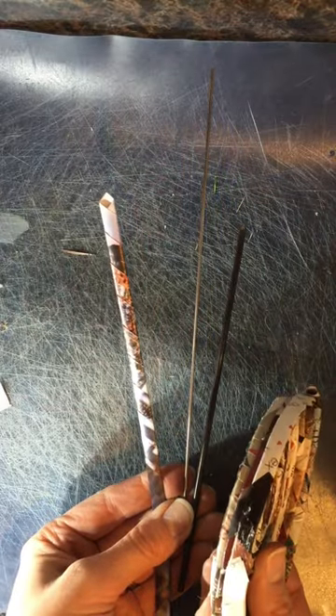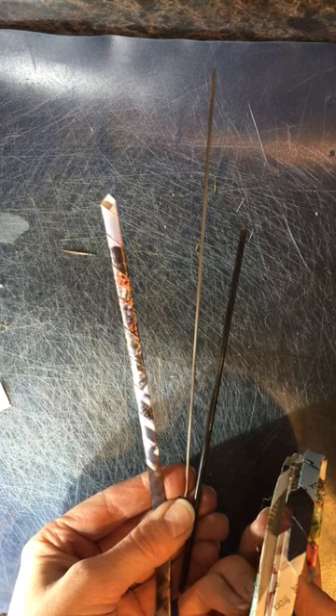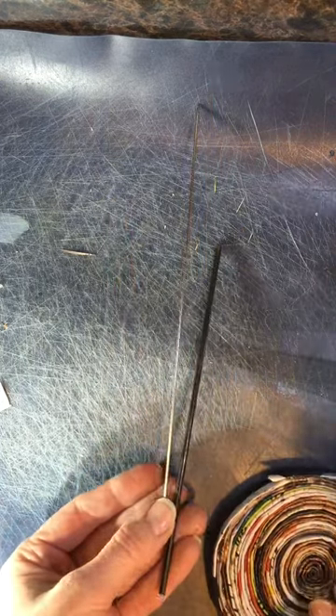I found two different sizes of metal skewers in my husband's toolbox, but a shish kebab skewer or toothpick would work in a pinch. I tried it with a toothpick — it was a little short and a little weaker than a skewer, so I did break a few of them.